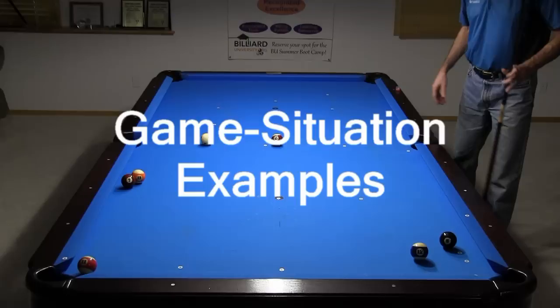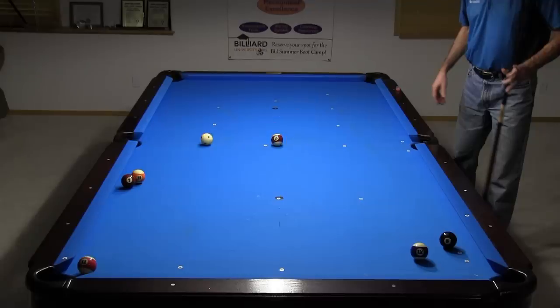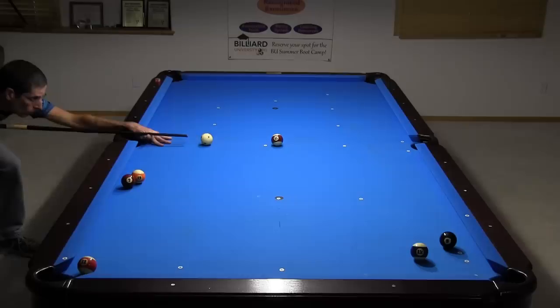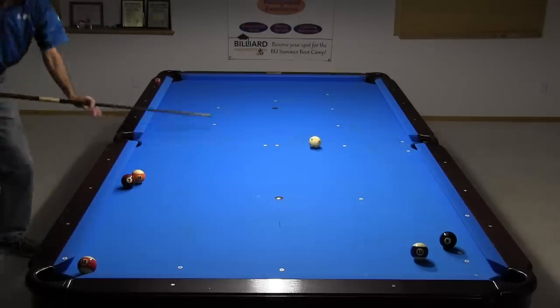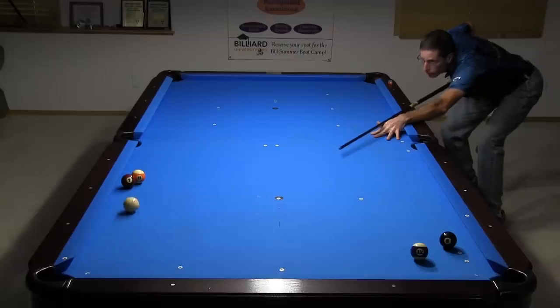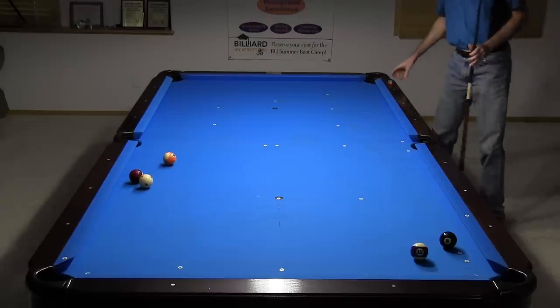Now let's look at some game situation examples where hanger cue ball control reference directions are useful. To plan for the 13 ball breakout off the 11 ball hanger, I need to plan to leave the cue ball along the diagonal. The run out is easy from here.